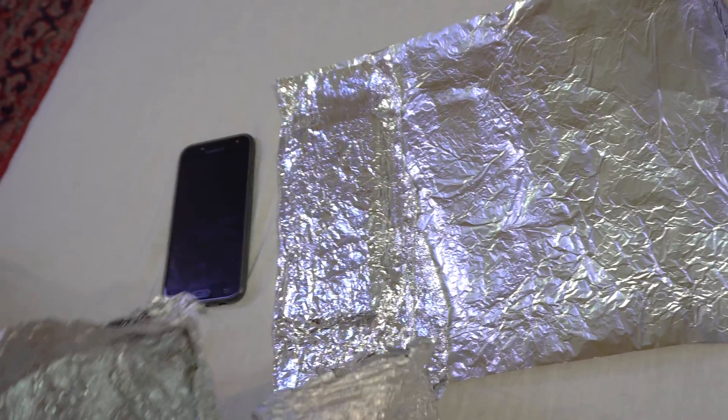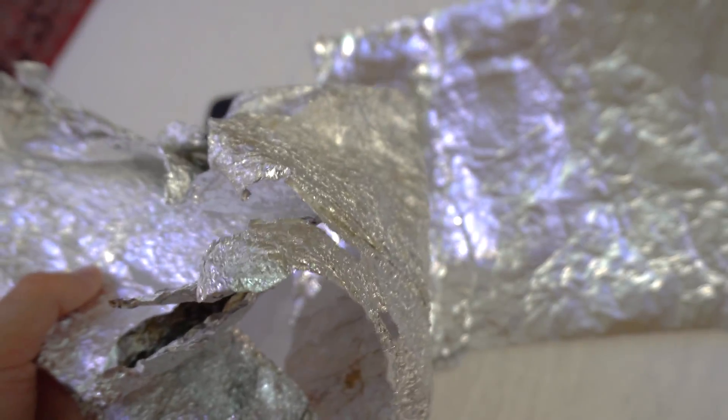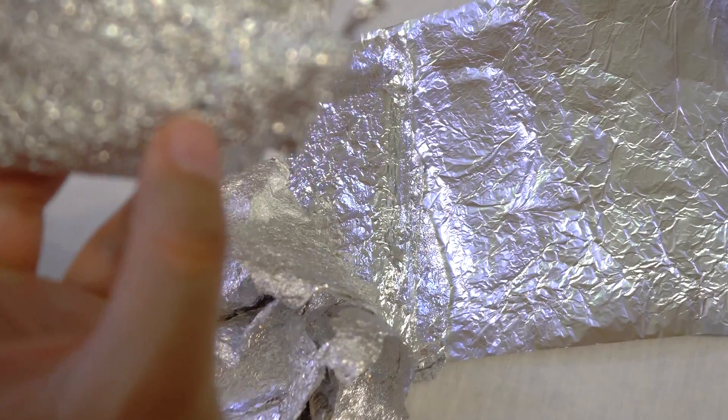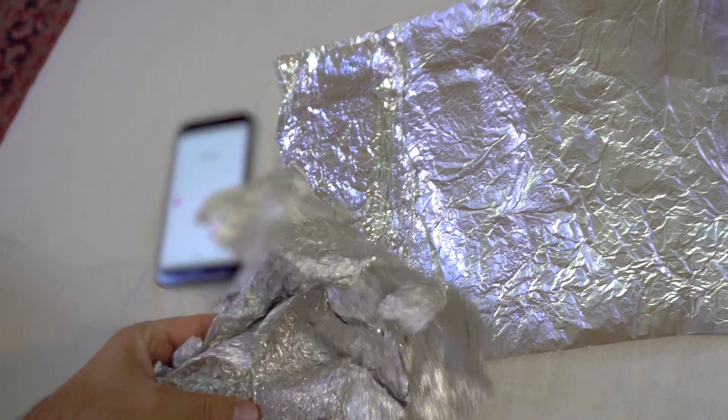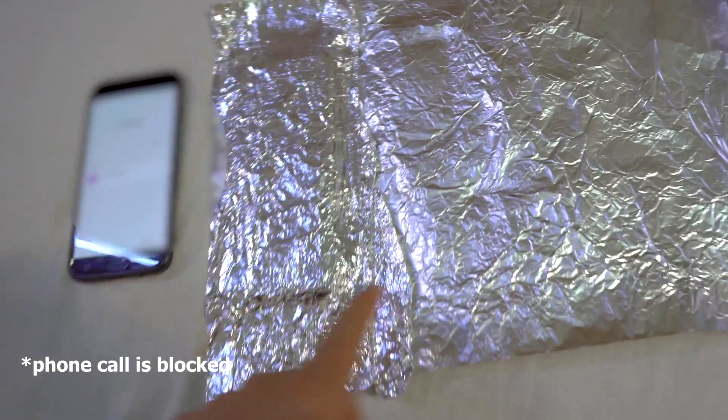I used some used foil also, and with that I needed more layers. Maybe it had holes — I'm not sure — but this foil is newer and it's working.